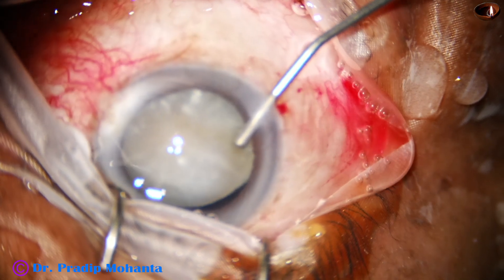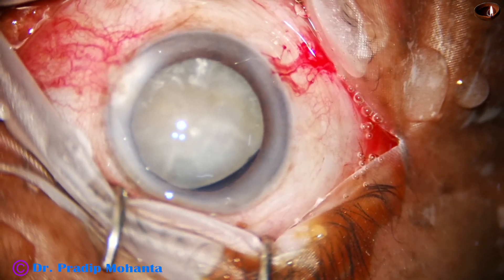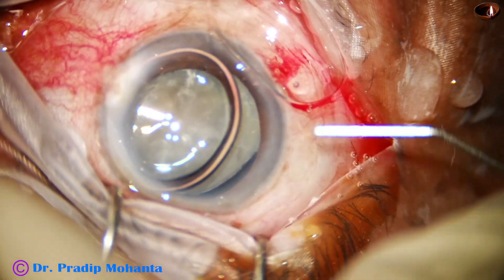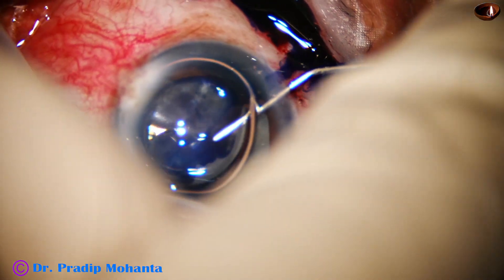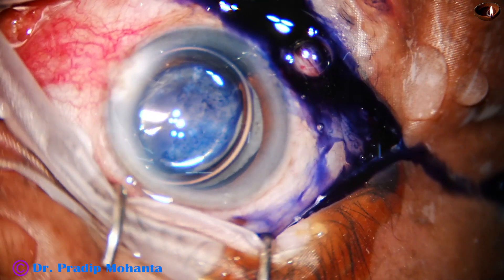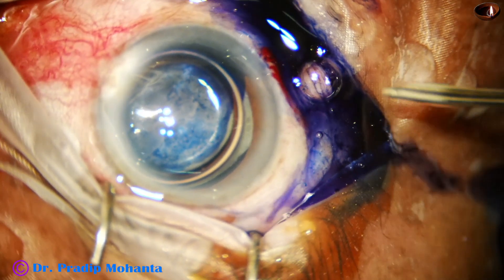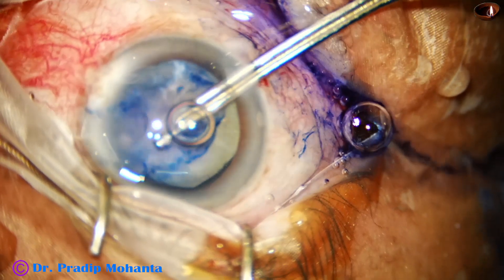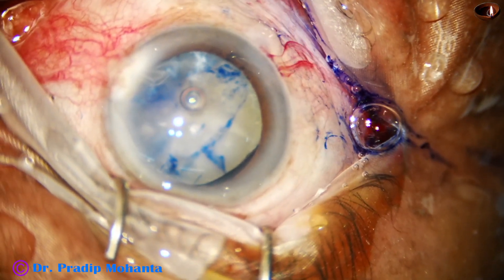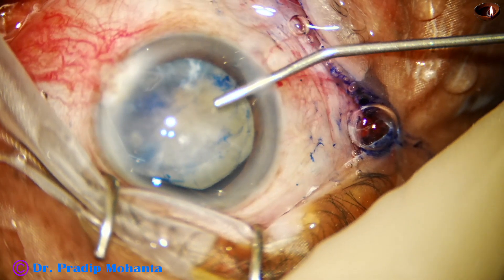Next, I inject some visco at the area of zonular dehiscence before staining the anterior capsule. I inject an air bubble, and then inject trypan blue dye over the anterior capsule. Since the area of zonular dehiscence is plugged by a viscoelastic substance, the dye doesn't go into the vitreous cavity. If the dye goes into the vitreous cavity, we lose the red glow and visibility becomes very poor. That's why this technique — plugging the area of zonular dehiscence with visco before staining the anterior capsule with trypan blue dye.